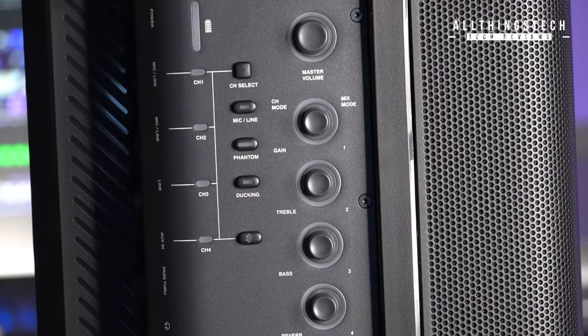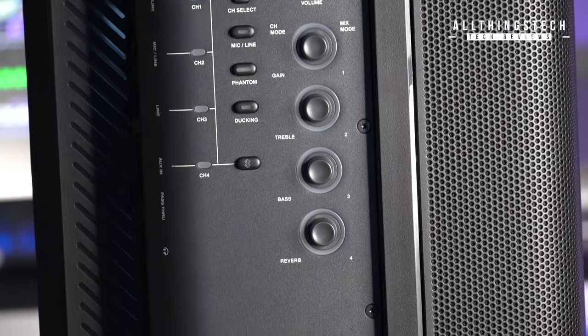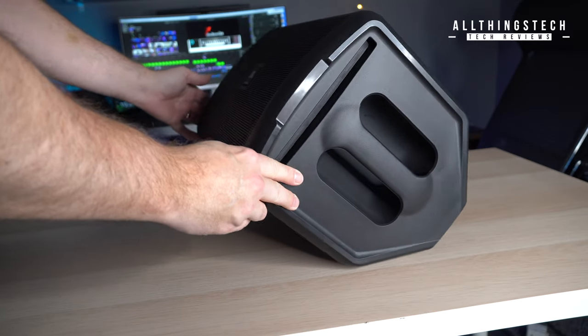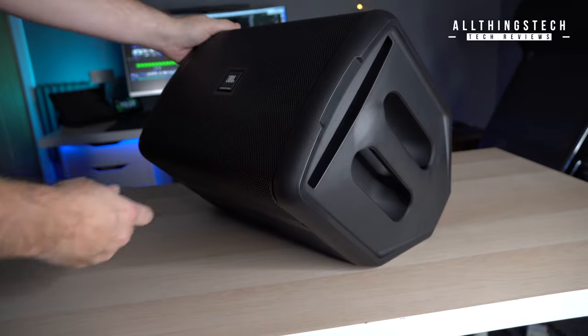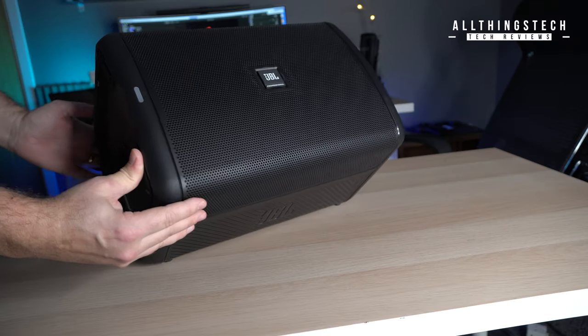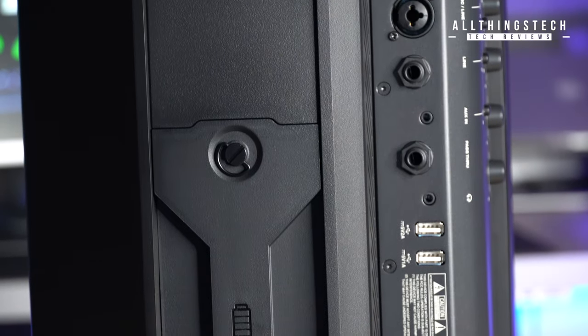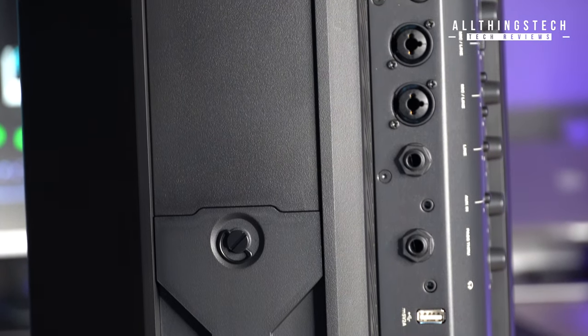That is quite an impressive array. This is also a speaker that you really can take anywhere — it weighs just eight kilograms, meaning you can have an all-in-one system that you can literally pop on the back of a bike or in the boot of a car.